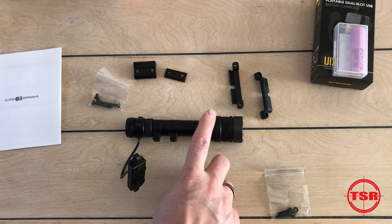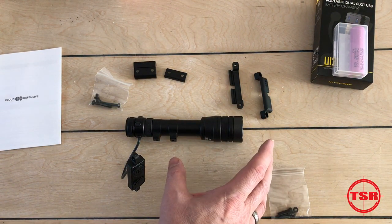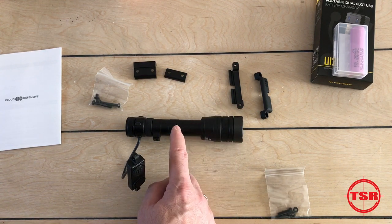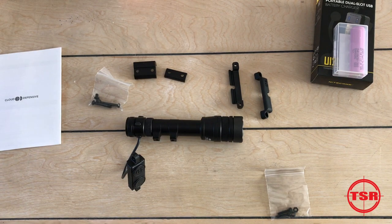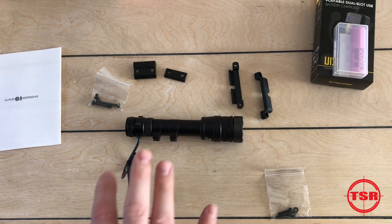This has multiple configurations. This right here is the RAIN, and it is 6.1 to 6.2 inches long head to tail. You can also get the RAIN Micro, which is a little bit smaller and has less lumens, less candela, and less run time. It runs off an 18350 battery instead of an 18650 battery, so this full-size version is the bigger, more powerful option.